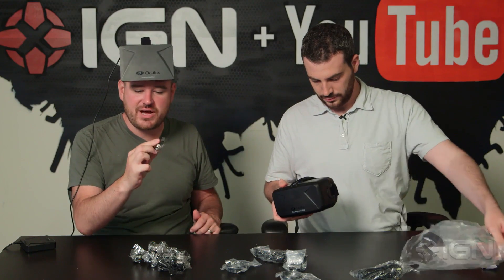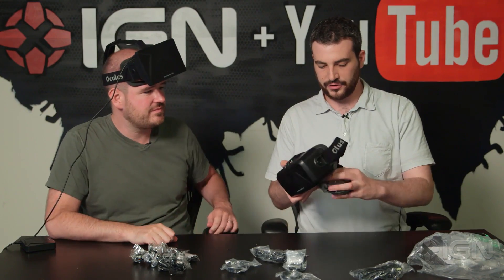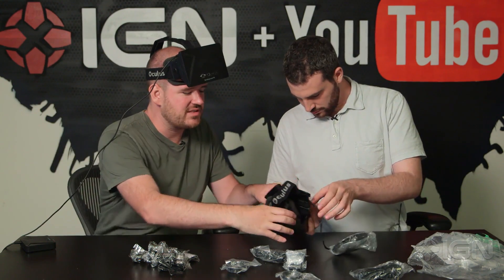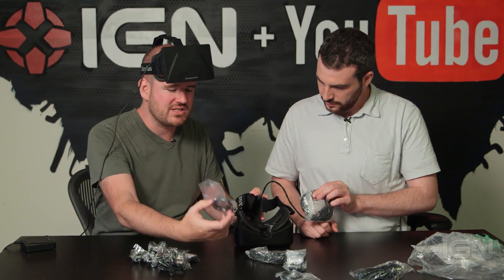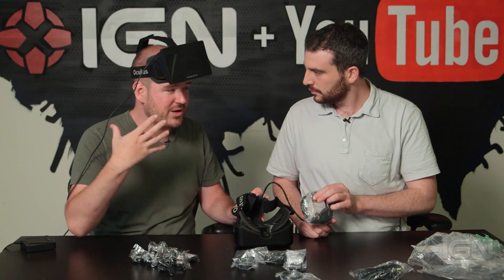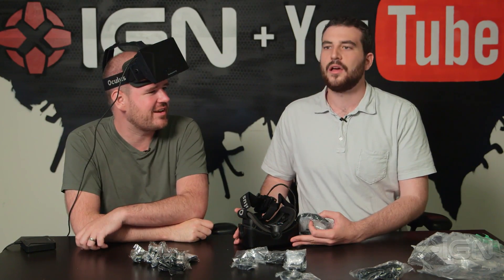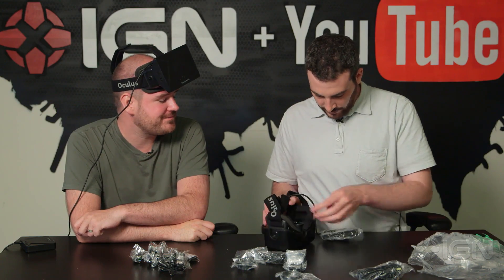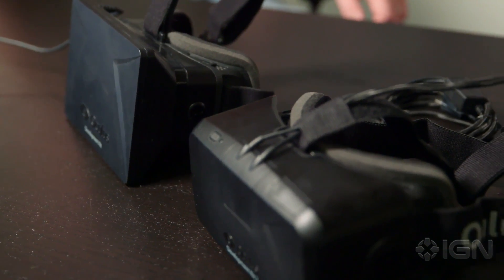And an HDMI to DVI adapter. Now here we are with the actual headset — plenty of nice foam packing to keep it safe. It does have a couple of these lenses already inside. You can swap those out with these bigger ones — I think it's a near-sighted and far-sighted kind of thing. My eyes are actually pretty good so I haven't had to mess with that. You just have to figure out what your prescription is like.